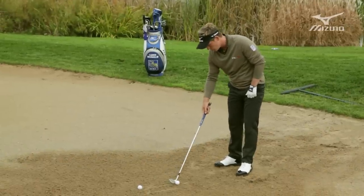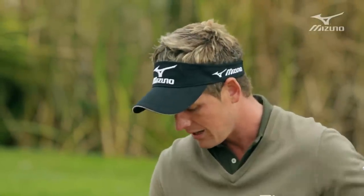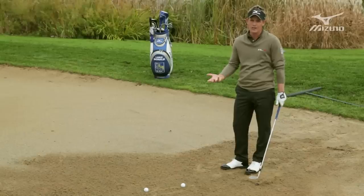Let's just hit another one. You want nice thin divots — that's one of the secrets in bunkers. As soon as you see a thick deep divot, that means someone's used that front edge too much and you're not going to be able to create spin that way.